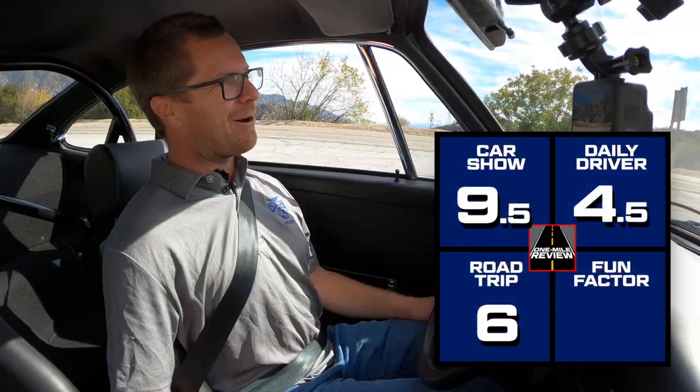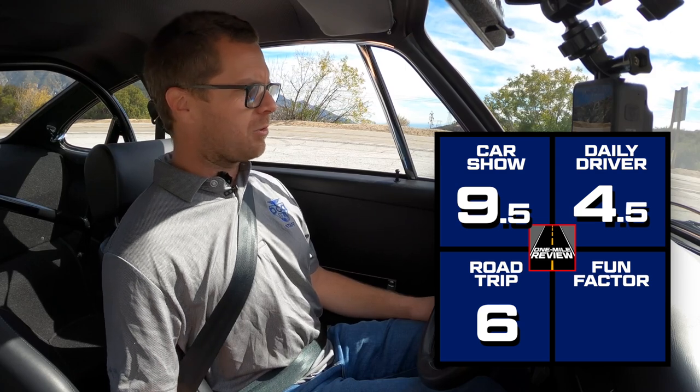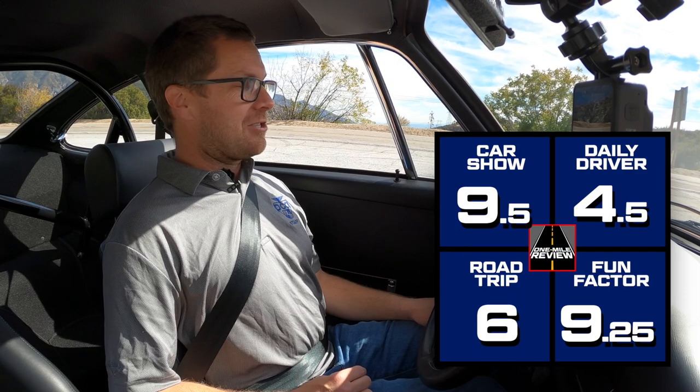For fun factor, this is another car I wish I had more time with, but I can already tell greatness is here. The suspension, the engine — it's amazing. Learning all the quirks and foibles of how to operate this kind of car would be a fun experience in itself and would take a while. I'm sure this would be great at an autocross and could set very nice lap times. I'm going to give this a 9.25 out of 10 for fun factor — just wow, what a car.